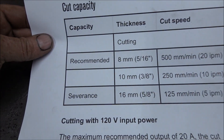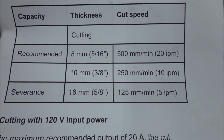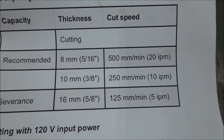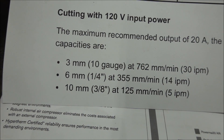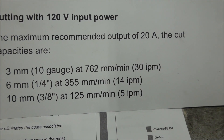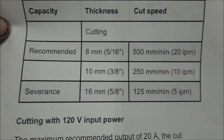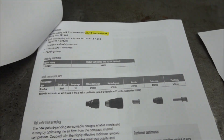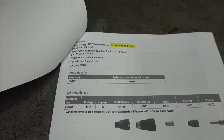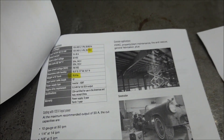Here is what this machine will cut. On 240 volts is the top chart, and on 120 volts you can see it cuts about half the speed. I normally cut mostly eighth-inch and quarter-inch thick metal. It has a 15-foot torch and ground cable, and it only weighs 29.8 pounds.